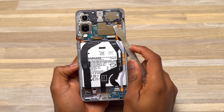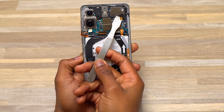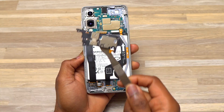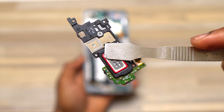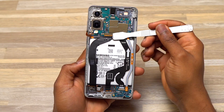Next I removed the 5G antenna located at the top right of the Galaxy S25 Edge. Similar to other newer Samsung Galaxy devices like the S24 and S25, there is only one 5G antenna inside. After that, the next step is the removal of the front speaker — you pry it out and remove it completely.